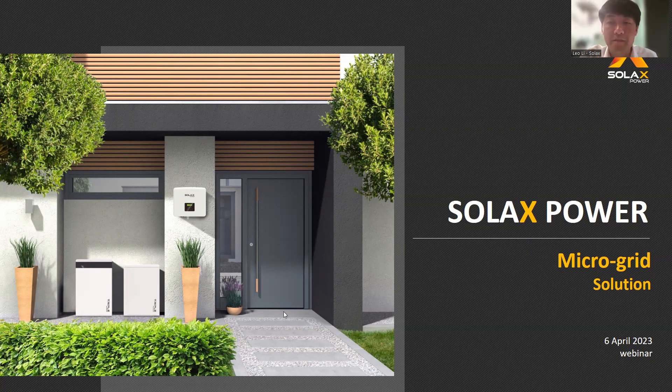Hello everyone. Welcome to SOLAC's webinar. Today's topic is about microgrid solution. I believe some of you may already know this solution before. If not, don't worry — today is a good chance to learn more about it. Please note there is a questionnaire in the message bar. You can fill it and send feedback to us. We will randomly pick two winners for a $50 Amazon card each. Don't miss out.